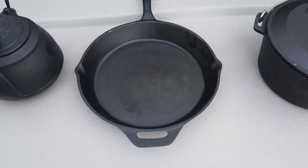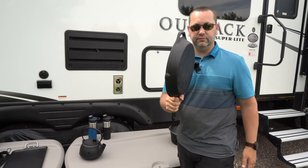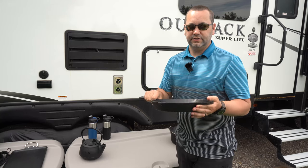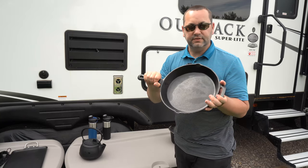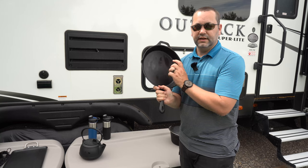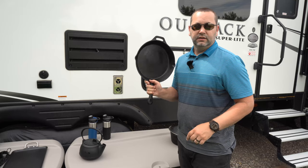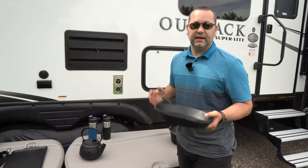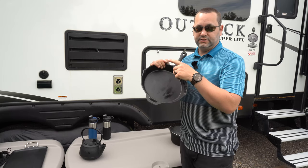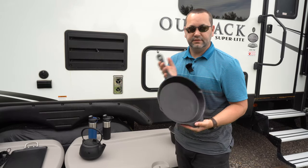Next we have a cast iron frying pan. I love it for the flat bottom — we use it not only on our campfire but also on our induction stove. It works like a dream. We cook anything in here from breakfast items, eggs, skillets, fried meats, fried cheeses, and simmered sauces. You can also sear steaks straight on the campfire. The great thing about cast iron is you can take it from campfire to induction stove to gas burner and into your oven — no plastic handles to melt.